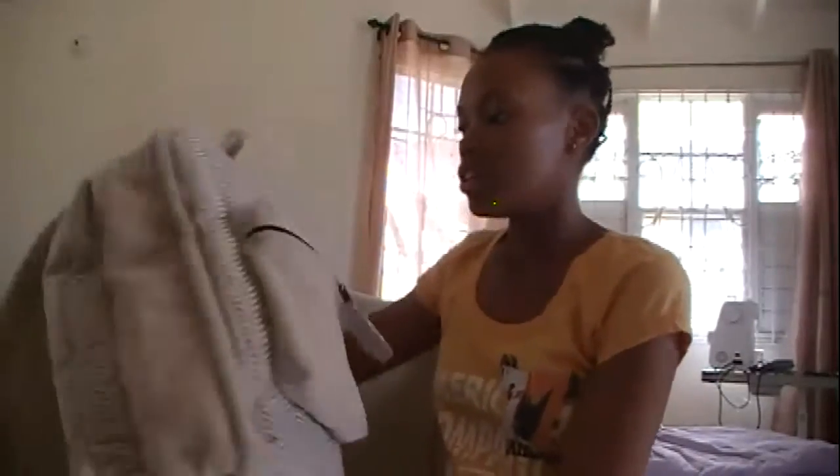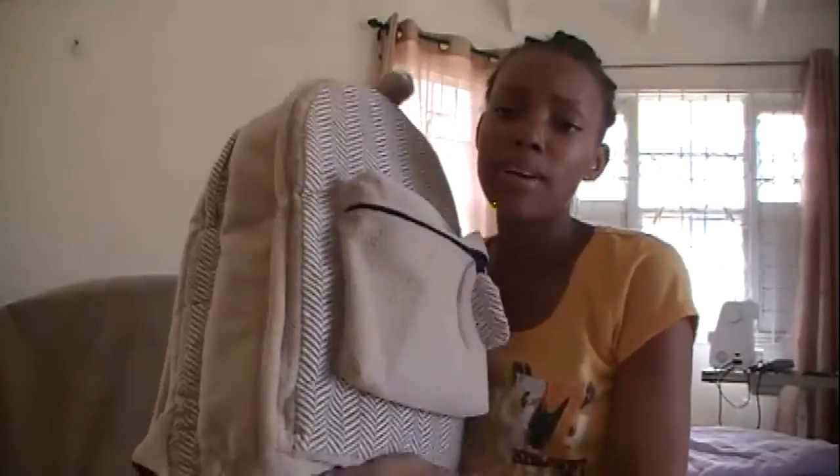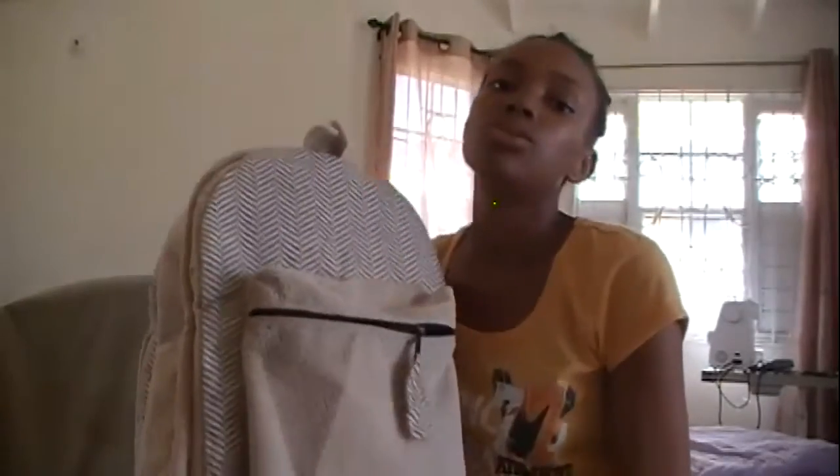Hi guys, welcome back to my channel. Today I'm going to show you a bag that I make. These types of bags are laptop and camera bags, so they have two separate compartments. But today I'm just going to do a little review so you can see how these bags actually look, and I'm going to talk a little bit about the type of fabric I used and the different dimensions.